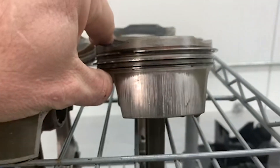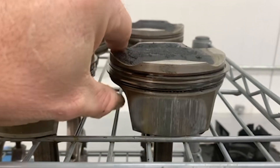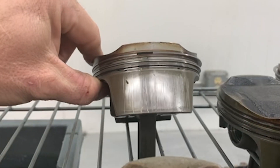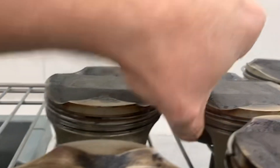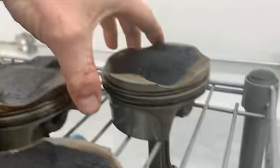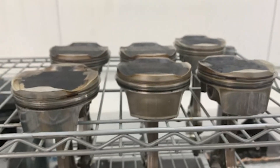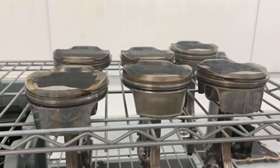Here's another cylinder that was doing the same thing — not quite as bad, but the same scenario. Another one here, still not quite as bad but still doing it. This one looks better. This one also has it. So this engine had five out of six cylinders with classic bore scoring.